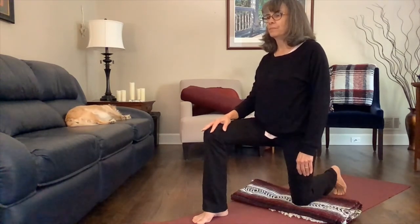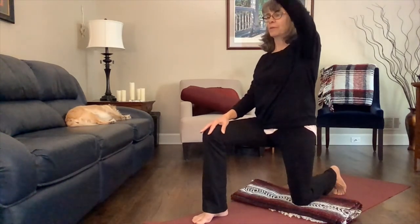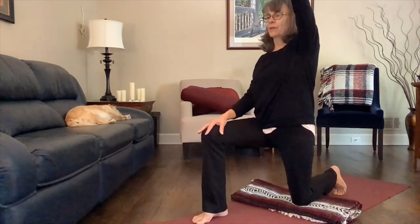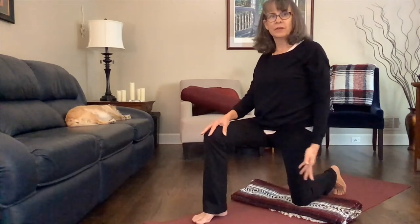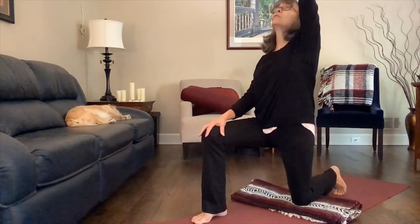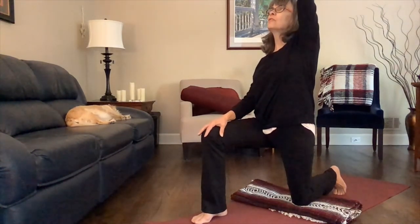Take a breath here. On your next inhale, send that left arm up. Exhale, the arm floats back down. Inhale that arm up, exhale it floats back down. Inhale that left arm up — pause here, take a couple breaths. If it's comfortable for you to look more upwards, you can look towards the hand or you can look straight ahead. Inhaling and exhaling here — check in with your shoulders, make sure they haven't crept up.